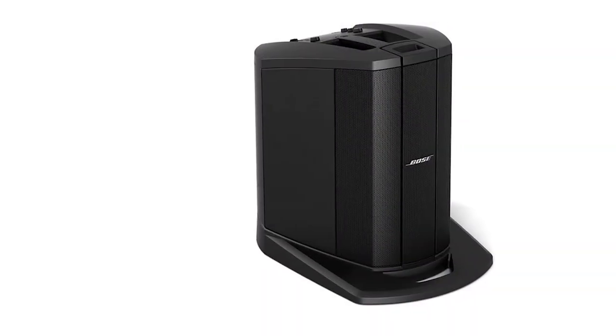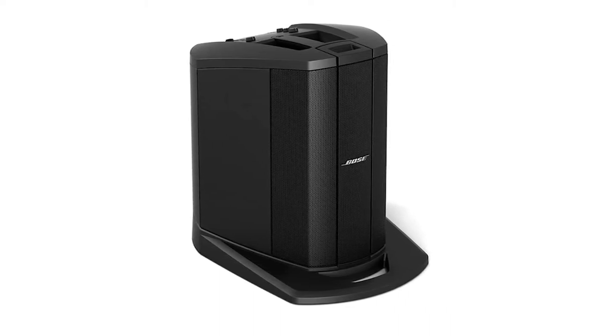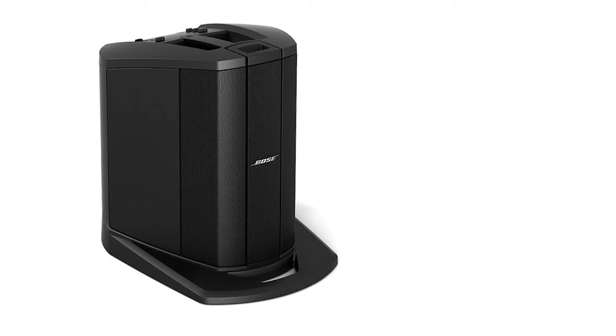It has six small drivers inside a vertical enclosure that are all positioned at precise angles. With the Bose L1 Compact, acoustic guitar performers hear exactly what the audience hears.